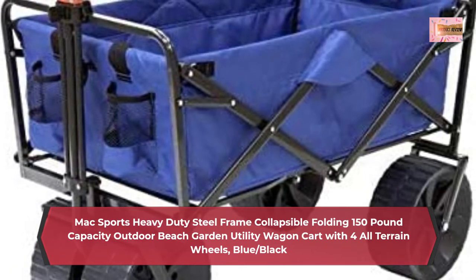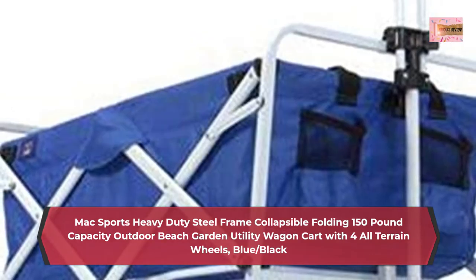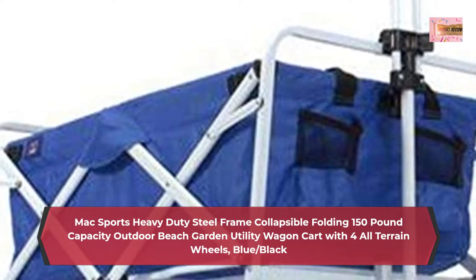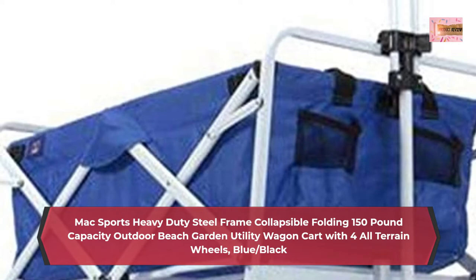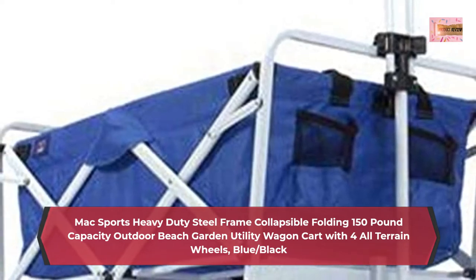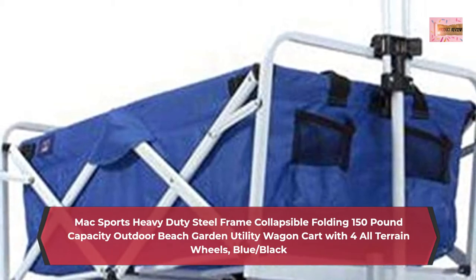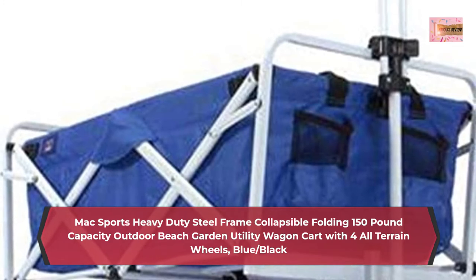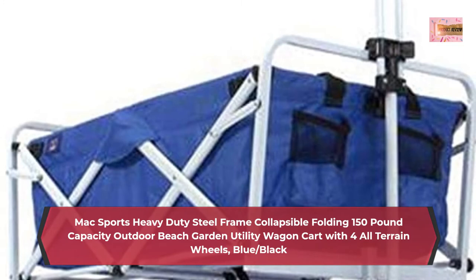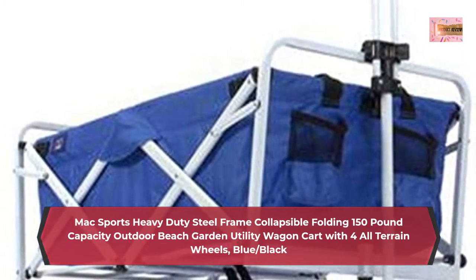Durable design: heavy-duty steel frame allows loads up to 150 pounds; durable 600-denier polyester fabric is easily cleaned after use. All-terrain thick extra-large wheels can be pulled across multiple surfaces including sand. Telescoping handle adjusts up to 34 inches for the perfect length. Folds compactly and easily for convenient storage; quick and easy set up in seconds with no assembly required.